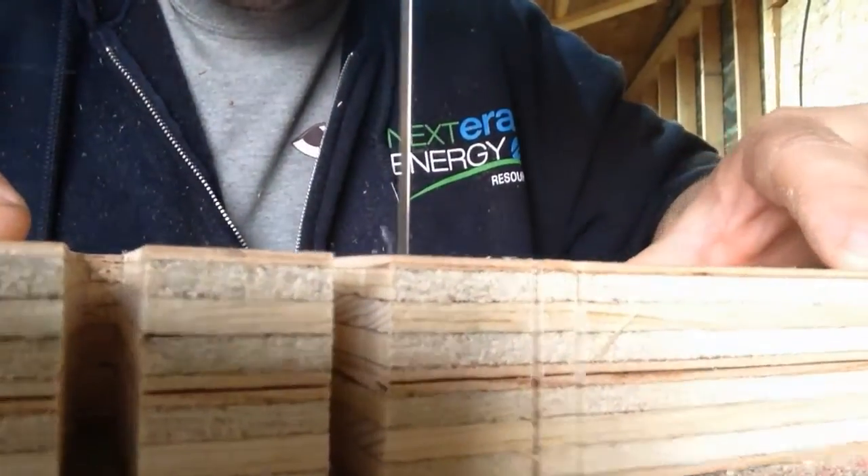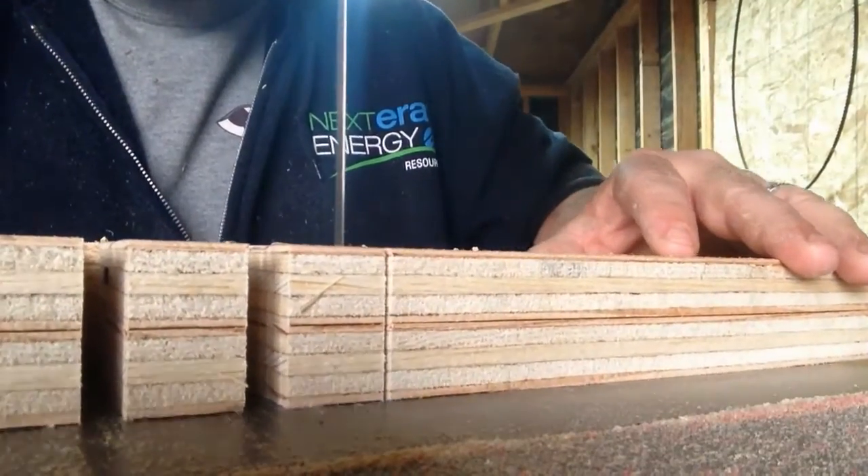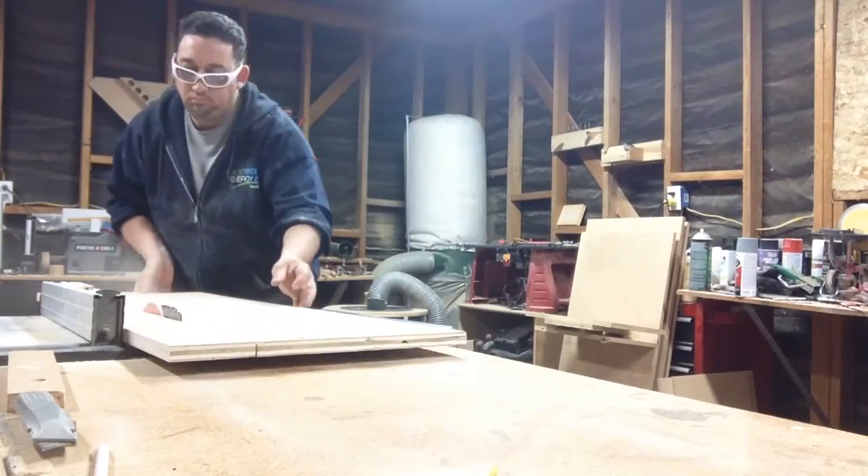The slots I cut out here are five-sixteenths inch wide and one inch space, inside to inside measurement. I made six tops and now I'm ready to move on to the back.